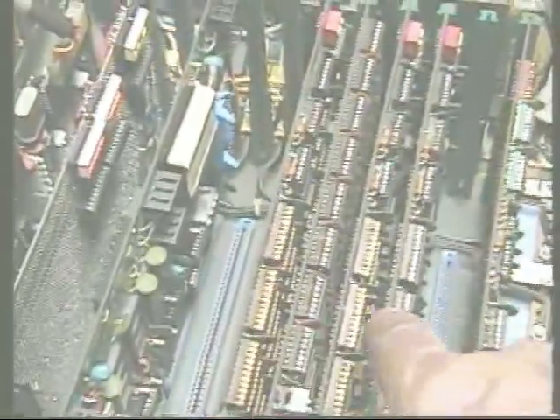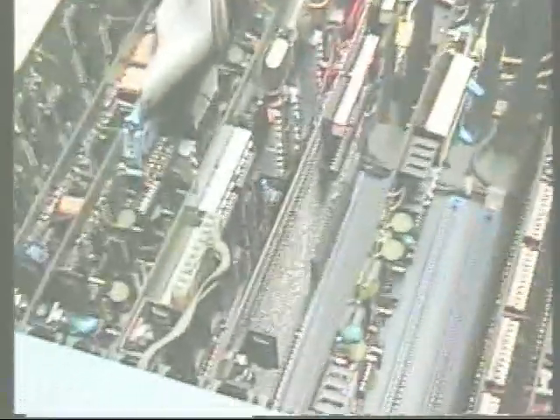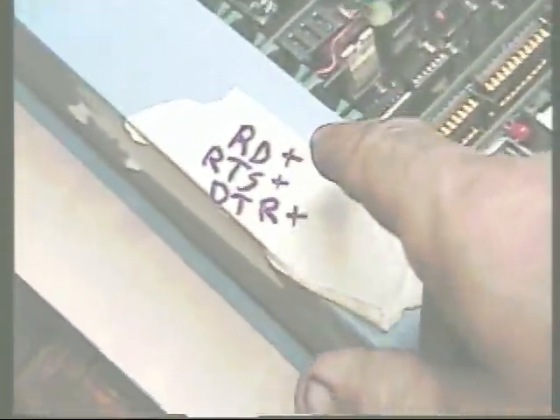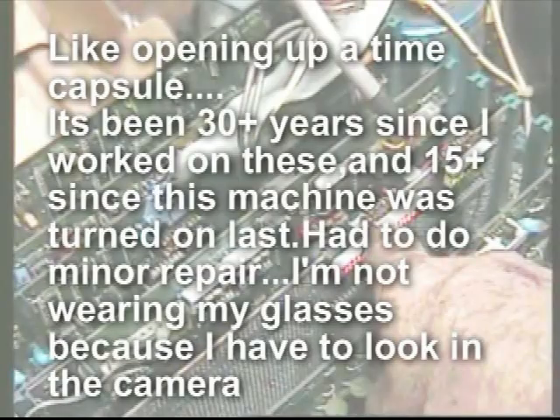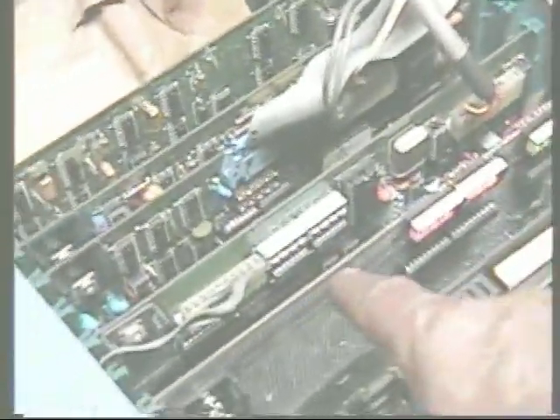This is the main board. These are one, two, three, four memory boards. 8K — I forget how much is on each one. This is my board; I threw this in there to see what the bus is doing.